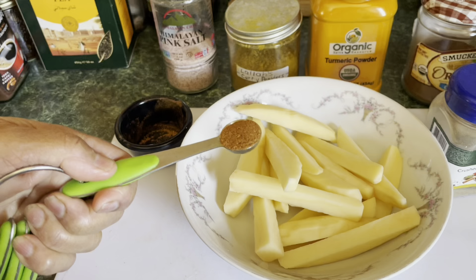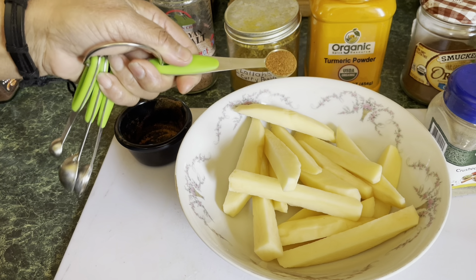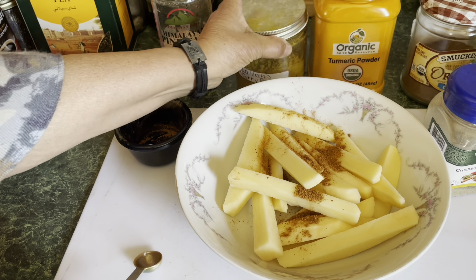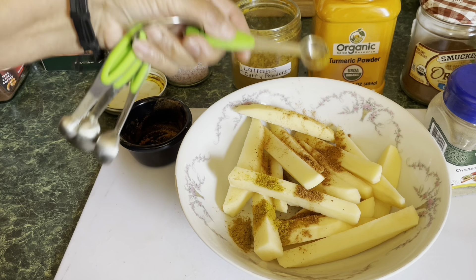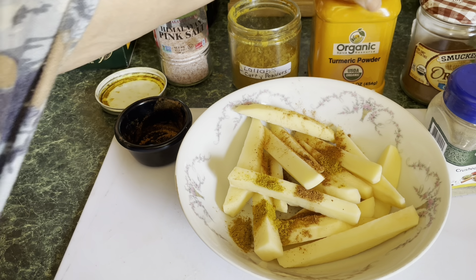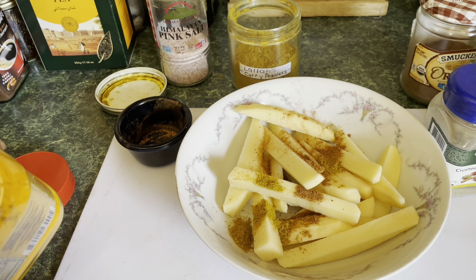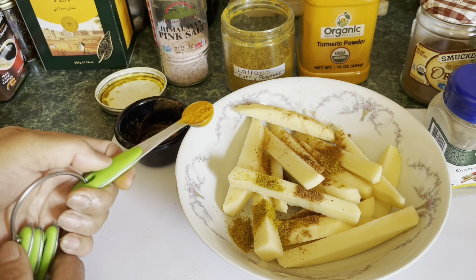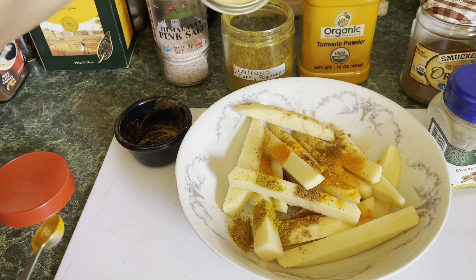I have my potato all chipped and ready. Now I'm gonna show you how I season it. I use half a teaspoon of garam masala — I'm gonna add that first. Then I'm gonna add some curry powder; you know, it depends on how much you're making, so just use an average amount. I'm also going to put a little bit of turmeric powder too. You can get all these spices at the Indian store — these spices mostly come from India.